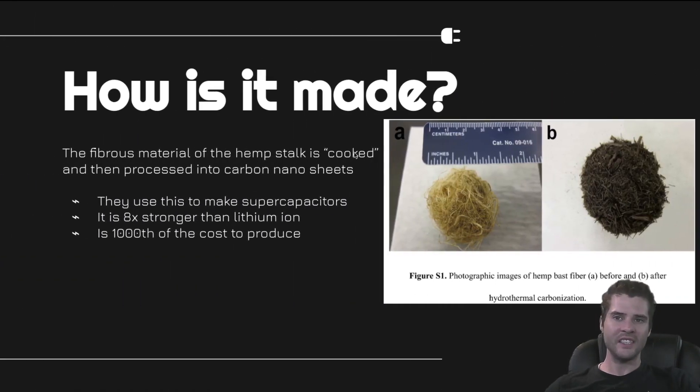How is it made? The fibrous material of the hemp stalk — specifically the bast — is what is mostly thrown away in large-scale hemp production. Most of the time, farmers are just throwing it away. So literally, you can make a superior battery with waste. The fibrous material of the hemp stalk is cooked and then processed into carbon nanosheets. They use this to make supercapacitors. It is eight times stronger in discharge rate than lithium-ion, and it is at one-thousandth of the cost to produce.